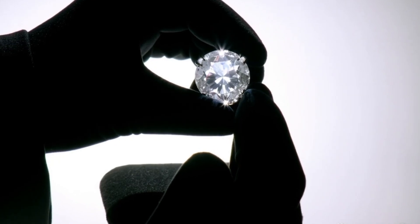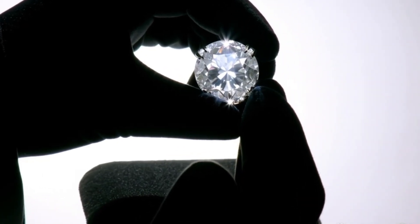Two: fog test. Breathe on the stone like fogging a mirror. A real diamond clears almost instantly, within one second. A fake stays foggy for a few seconds.